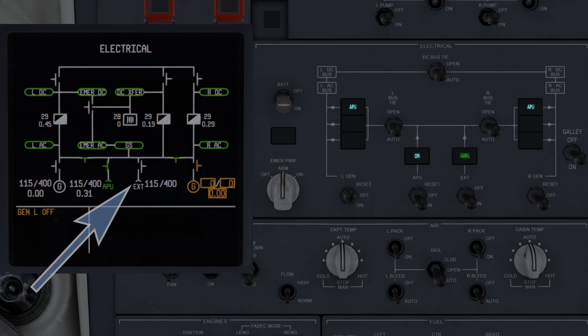The external power generator, shown currently by EXT with a chevron and lines above it, will indicate white when available and disconnected, green when external power is connected and available, and blank when it's not available.